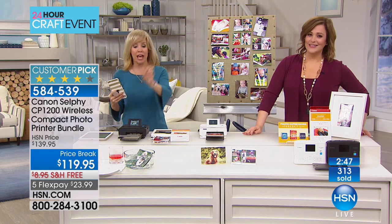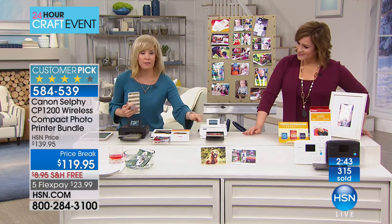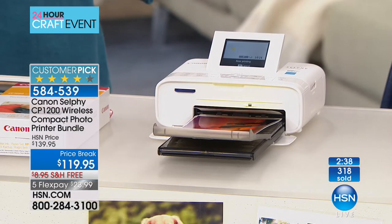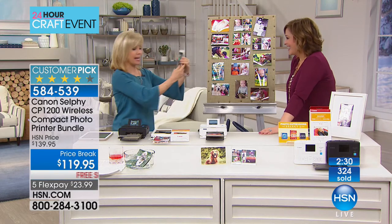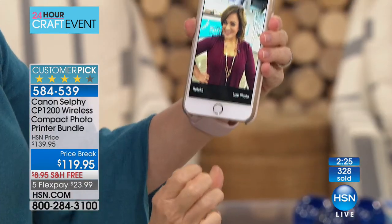Quick reminder of HSN Protection Plus powered by Square Trade — a super respected company that services millions of people a year — hassle-free protection for your electronics. If you want to add that to your purchase today, ask your customer service rep. We're going to take a quick moment to check in with an HSN spotlight; the film converter is coming up next.